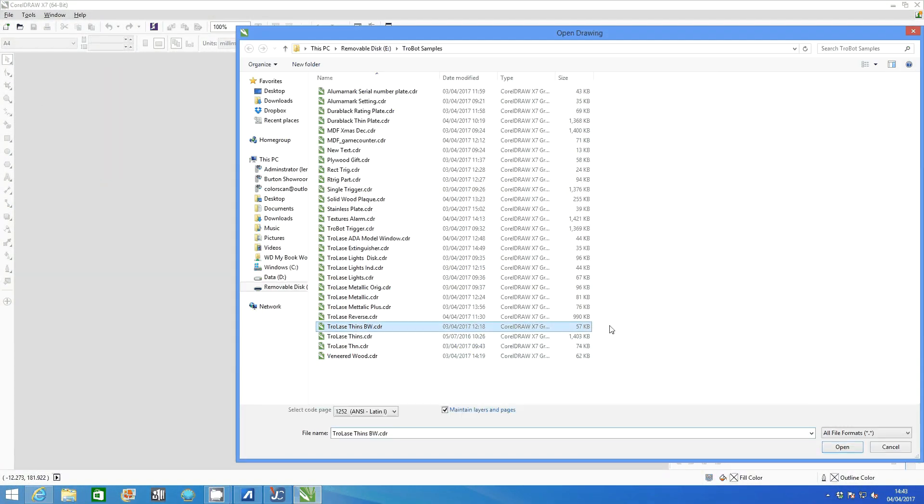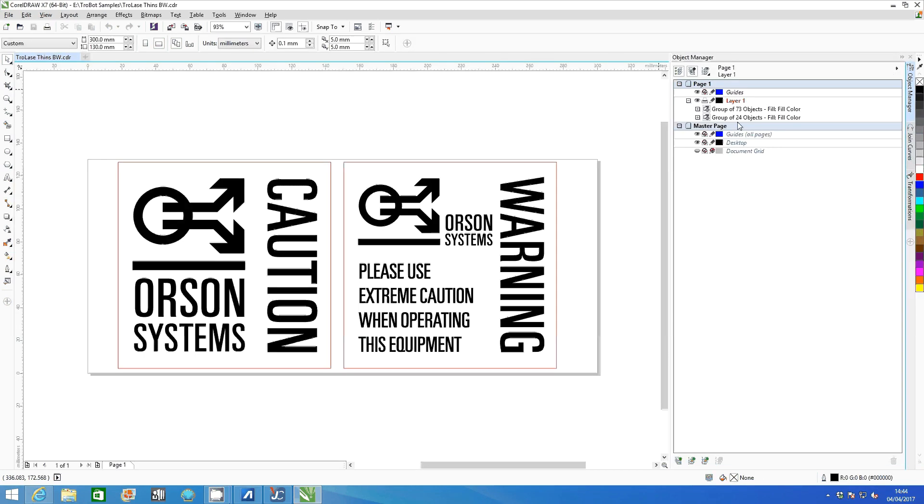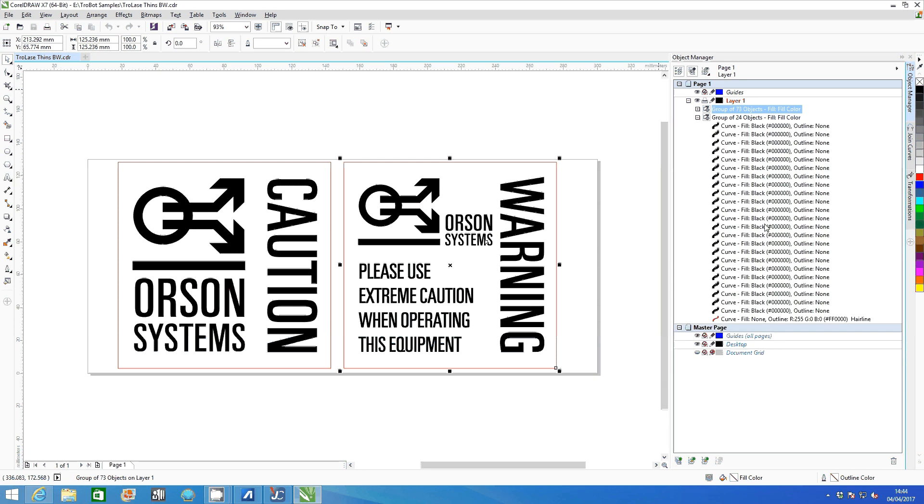Open the file in CorelDraw. In Object Manager you can see the red cutting and black engraving lines for your graphic.